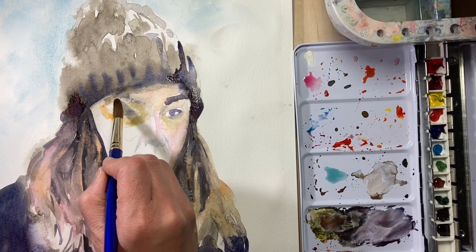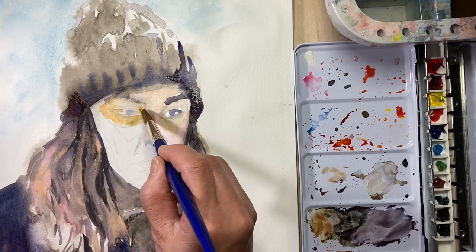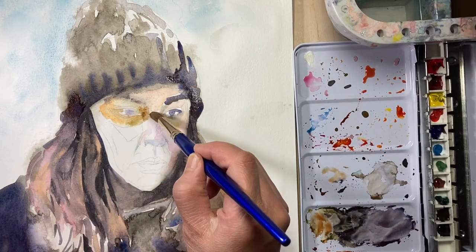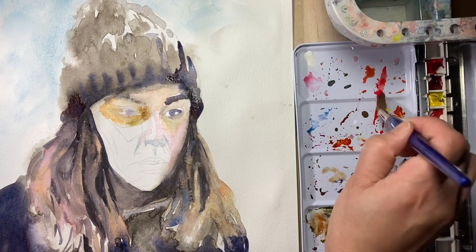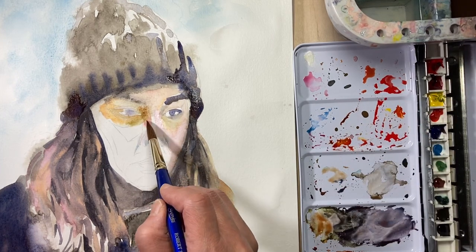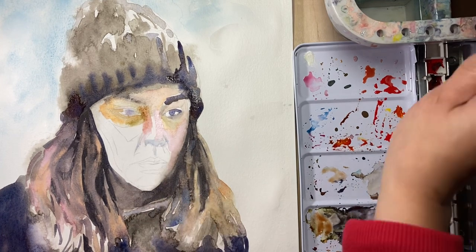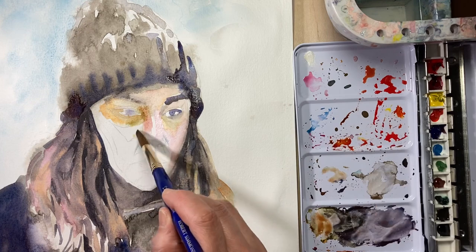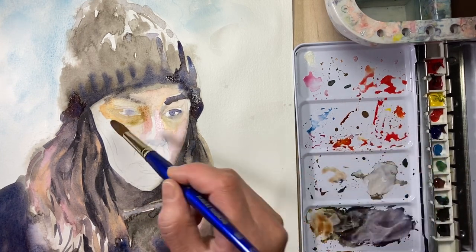I'm going to add a little bit more saturation color to the left side just to push the colors a little bit more. I can always take a little bit off and neutralize it with the complement colors. But right now I know those areas are dark, so I'm not afraid to add those colors and will continue to build up from that.